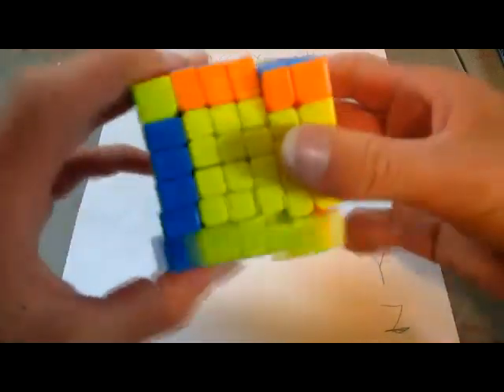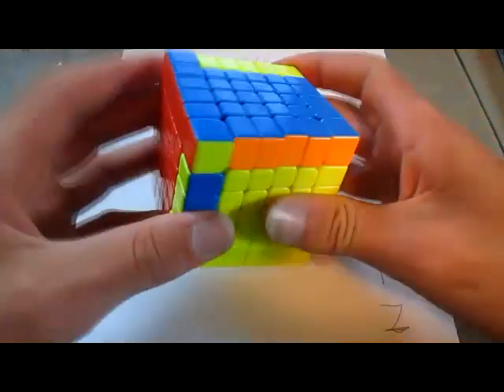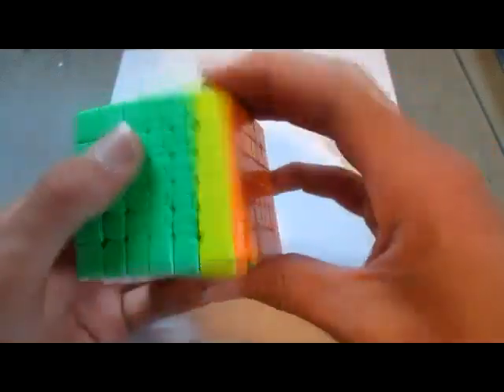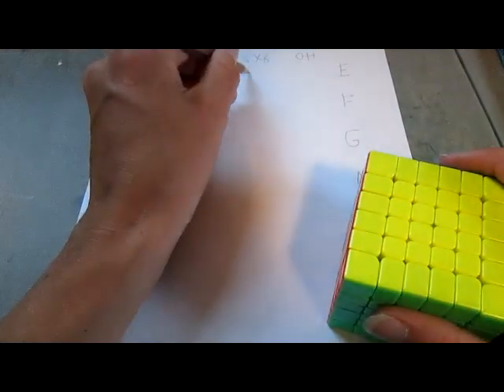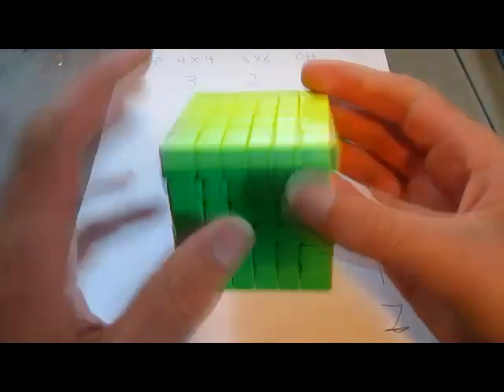And now on the 6x6, it's a little bit harder because it's harder to do finger tricks on it, on the E-perm algorithm, and especially on the 6x6. So I'm going to give this one a 2. It might just be that my 6x6 is not the best quality, but that is also not the algorithm I want to have when I finish an OLL case.